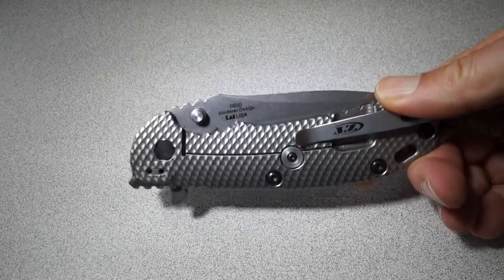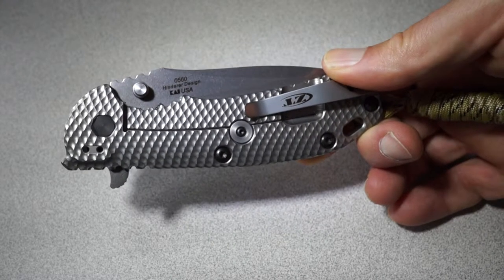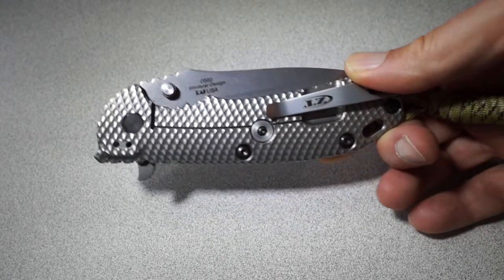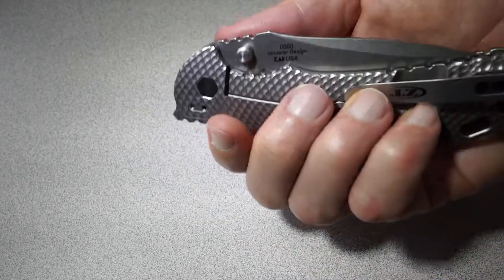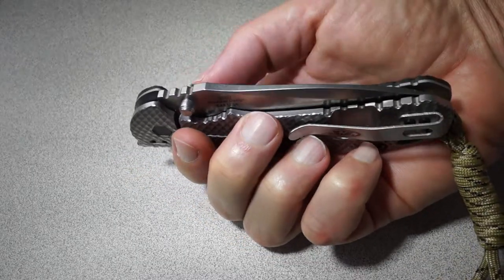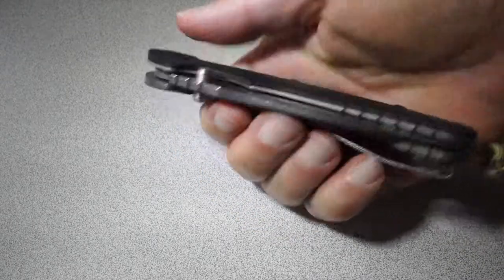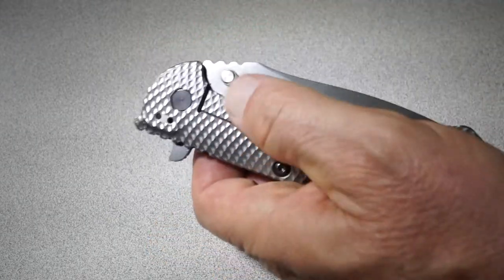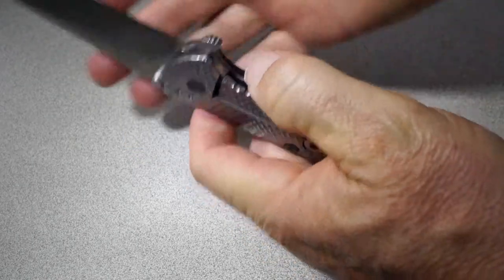The only knock I've seen on this that I think is legitimate is that with the right hand, it's a little bit difficult to deploy sometimes. The problem is if you're gripping it with your right hand and trying to use the thumb stud, you're pushing on the frame lock, and that locks it in place. So it's very difficult to deploy if you're pushing on that. With your left hand, however, it's very natural to deploy it without ever putting any pressure on that frame lock.